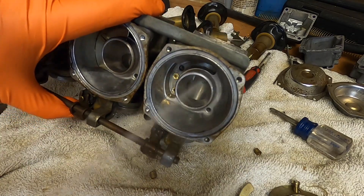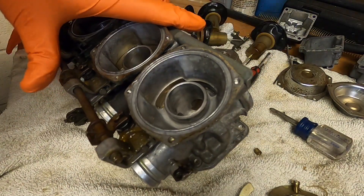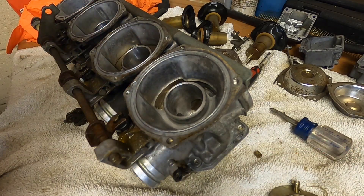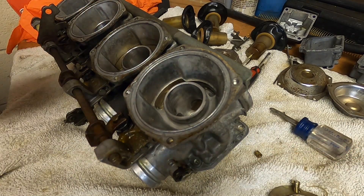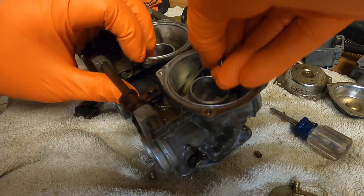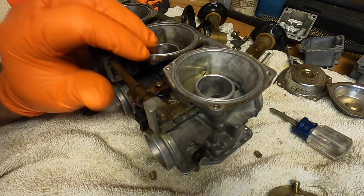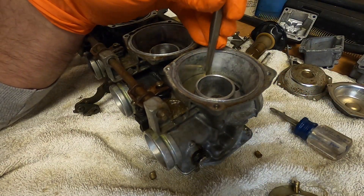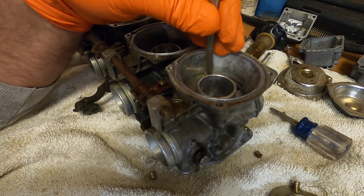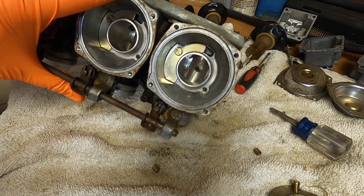One more quick cleaning. We'll set the plate back on, and we are done with the top.